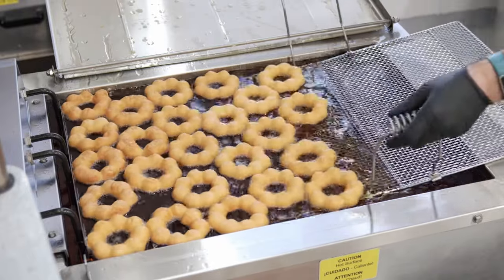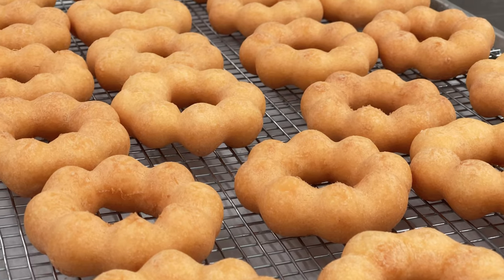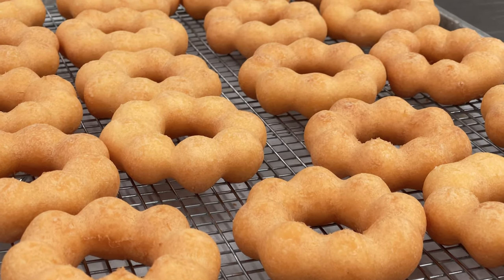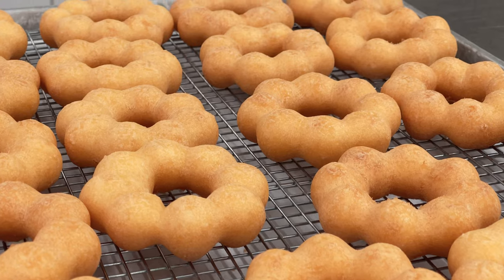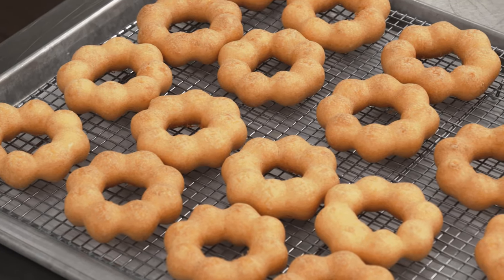Slide a donut screen with a cradle under the donuts and scoop out of the fryer. Donuts will temp at 200 degrees Fahrenheit internally when fried correctly. Let cool for 15 to 20 seconds, transfer to a glazing screen, and let cool completely.